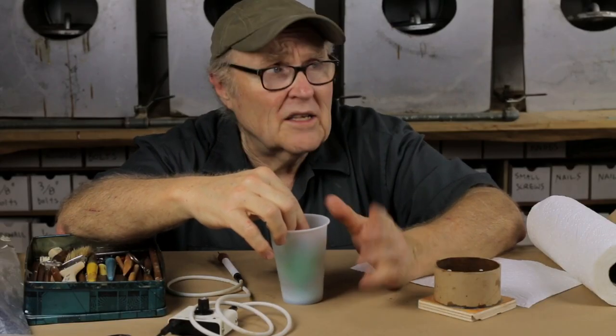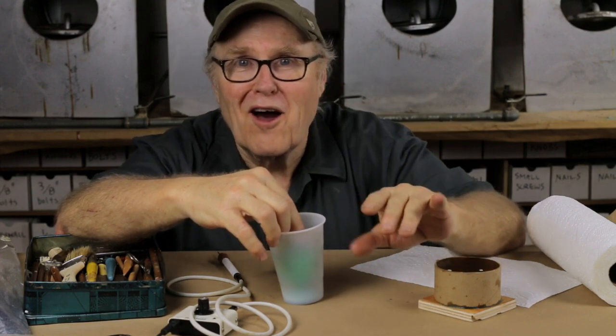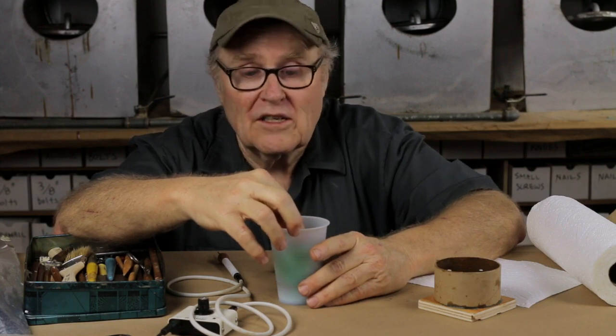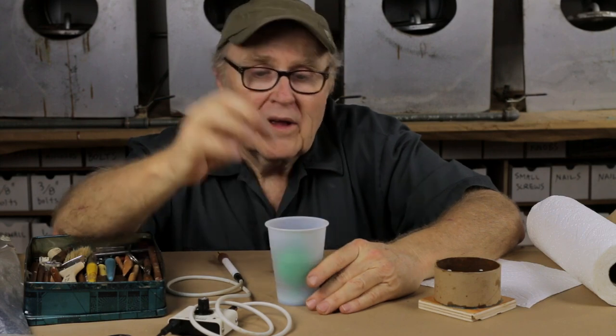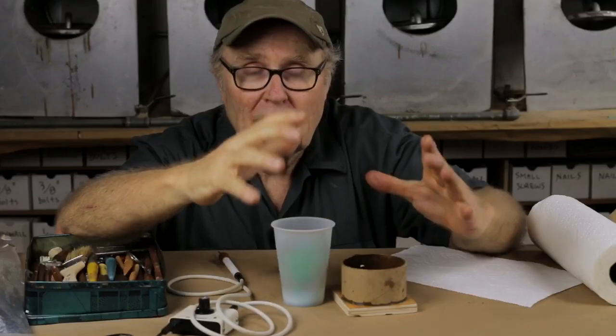It's 90 degrees in the studio today — steaming hot. Even if I'm not too miserable, the rubber is going to be miserable. It's going to want to set up really fast. To prevent it from setting up too fast, I've got it chilling in the refrigerator right now. I'm going to go get it, mix it, and pour both molds, hopefully before the rubber gels. By chilling the rubber, we can lower its temperature so it won't gel too quickly.